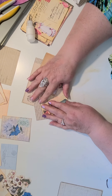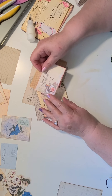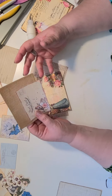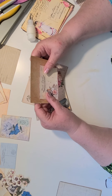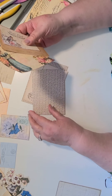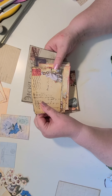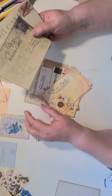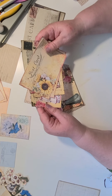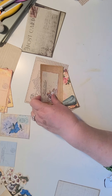I believe it is week 26 — I'll have to check and make sure — where she uses postcard ephemera and makes it into a sleeve or an envelope pocket type of thing. So I have some postcard type ephemera. I've got these that were in a kit, some I'm not even sure where I got. They're not something I printed. I've got some smaller ones that were in a kit too. Let's get started.